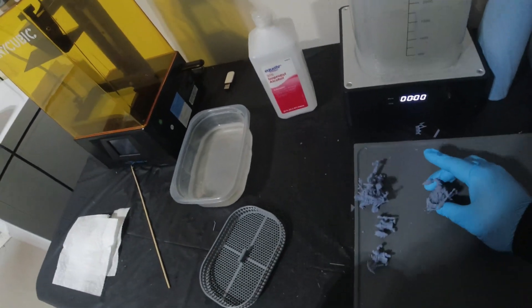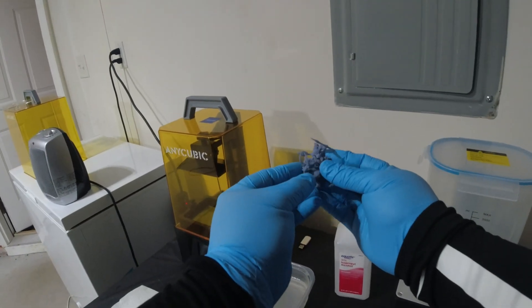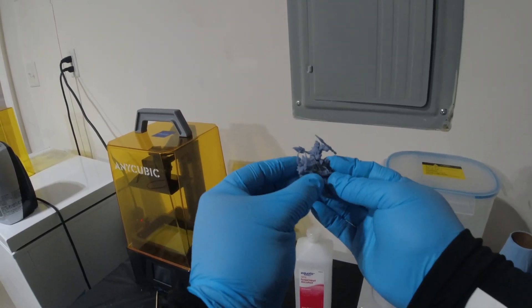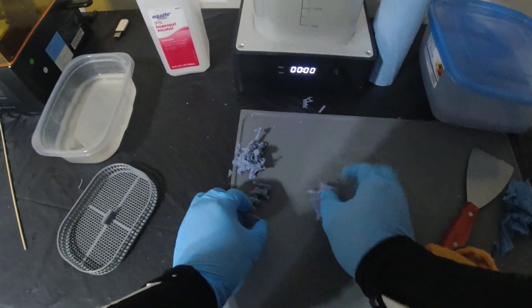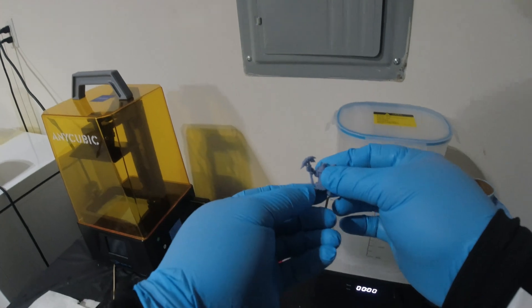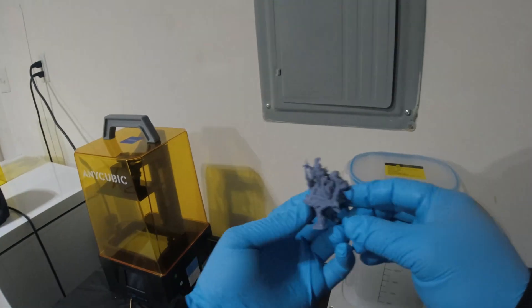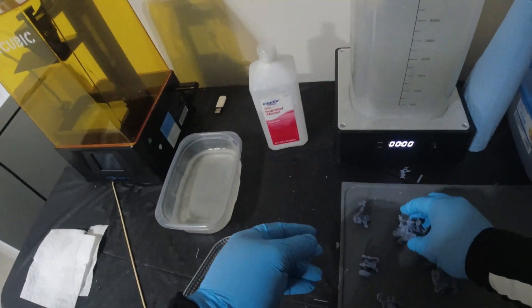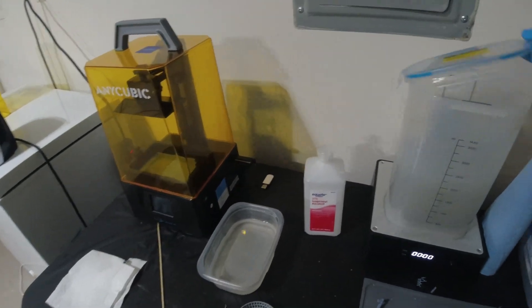The miniatures I chose to try this out with are these little guys right here. These are Vulcan Dwarves from the Cast and Play My Mini Factory Tribe. I wanted to pick these figures because, as you can see, they have a lot of really pointy bits on them — weapons that just sort of come out like this, and also these dinosaur-type creatures with horns that kind of stick out. These are exactly the types of things I'd be worried about getting destroyed inside a wash and cure station.